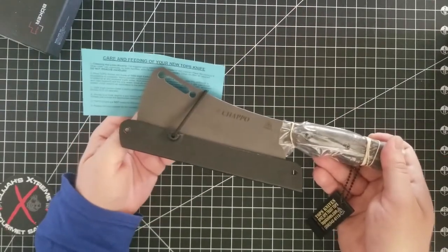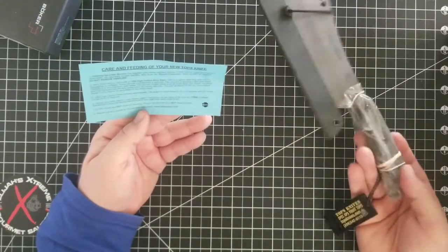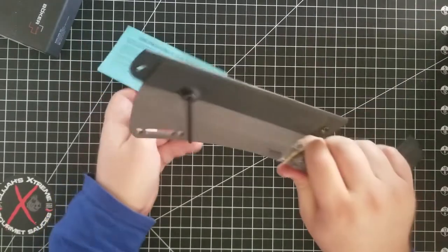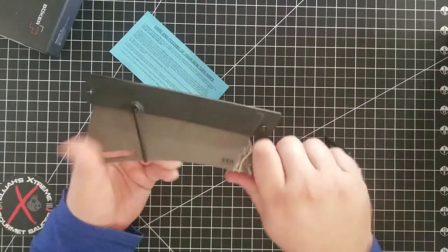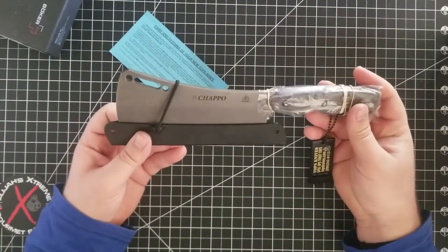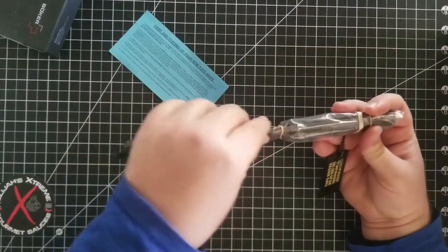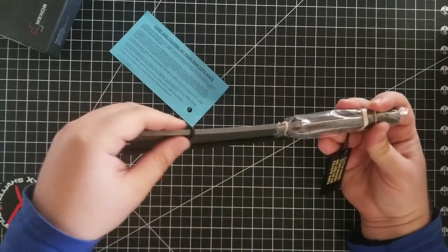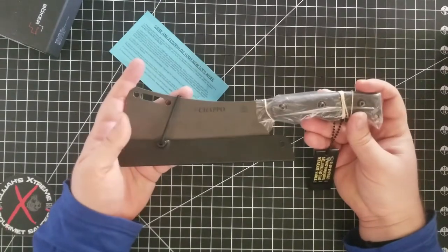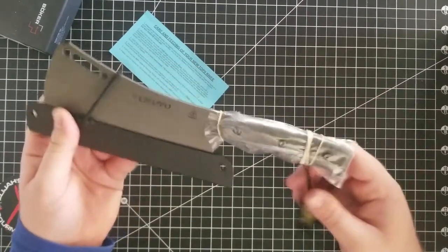They tell you how to take care of it and feed your knife. This is made from 1095 high carbon steel, which is a really good steel — nice American steel. This is pretty thick. I don't know exactly how thick; I forgot to check. Sorry about that. But let's get into it.